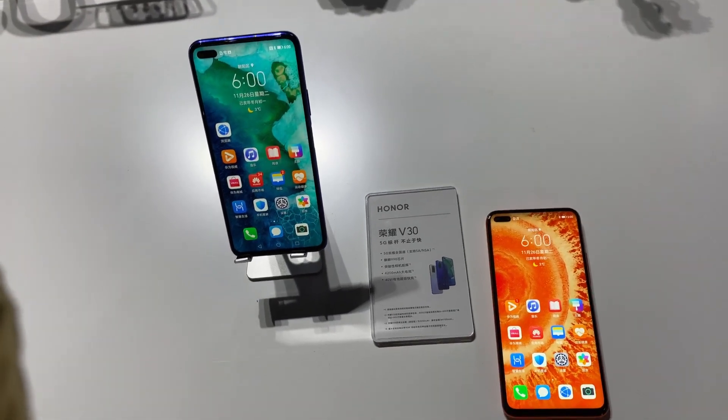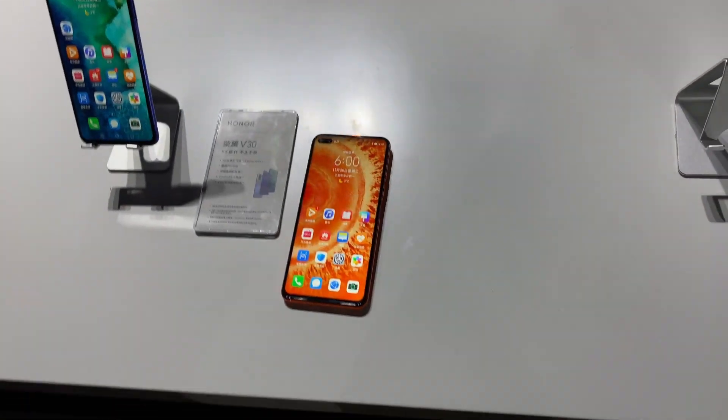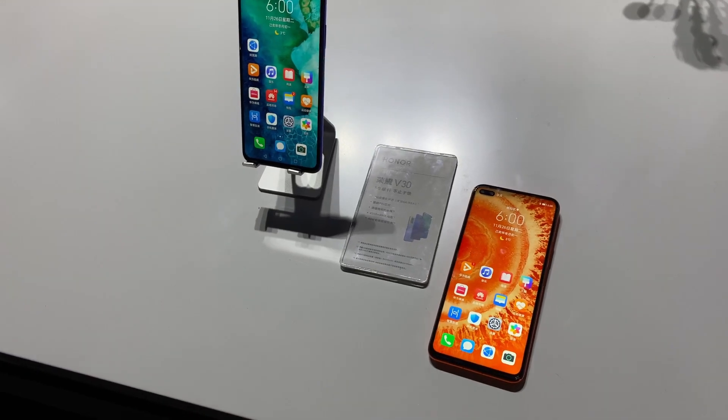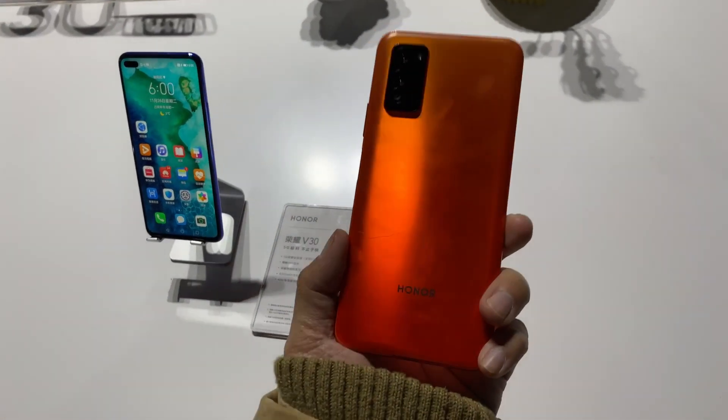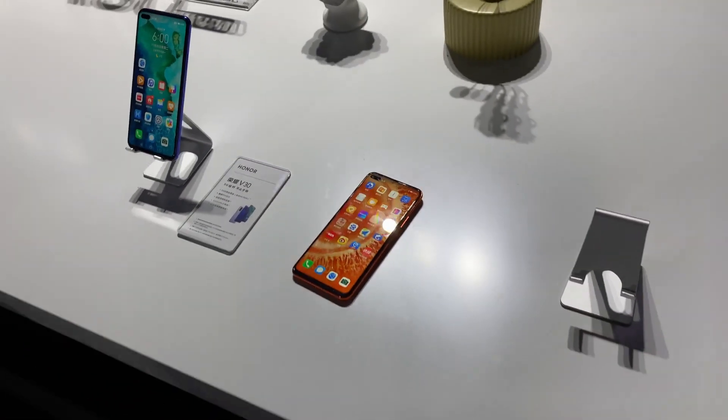That's about it for this quick video on the Honor V30. I'll have more hands-on time over the next couple of days, so expect more videos from me. Thanks for watching.